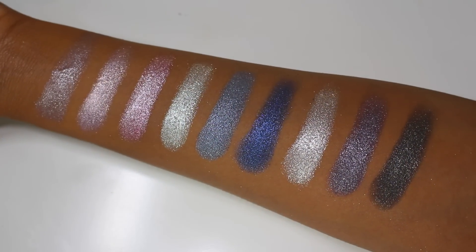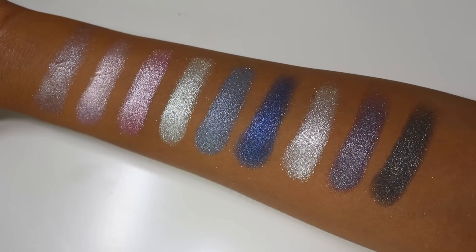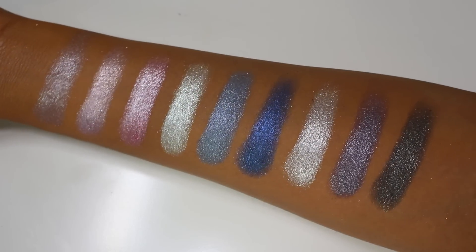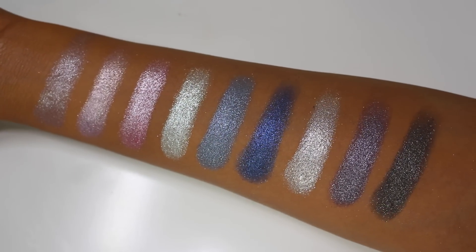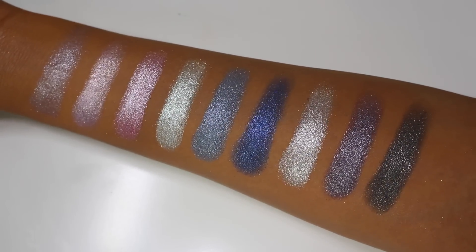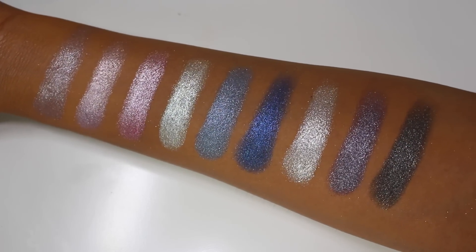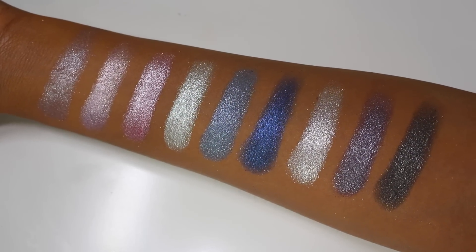So there you have it — those are all the colorful shades. As you can see on my arm, they're sparkly, shimmery, and high impact. They're going to give you a crazy high shine, and it's not for the faint of heart — it definitely has to be something you're looking for. You can tone it down so it just looks like a touch of glitter on your lids, or you can build it up to an intense high-frost sheen. These colors are absolutely gorgeous.